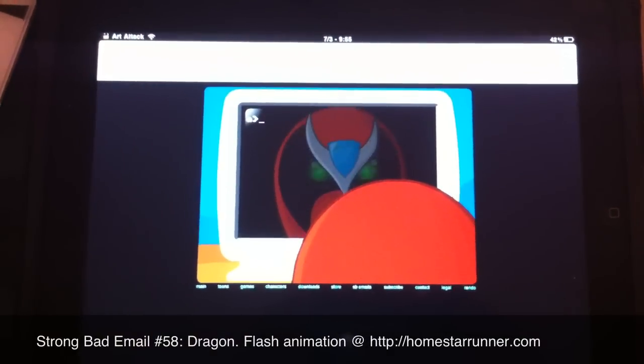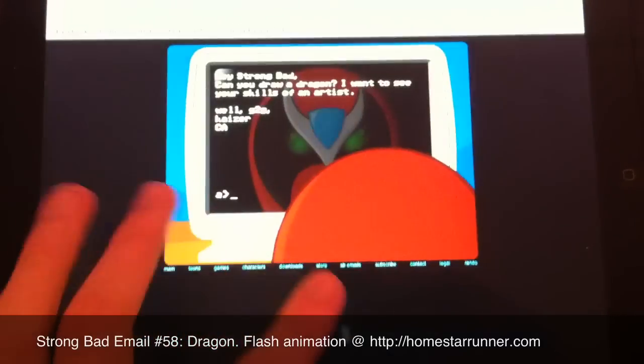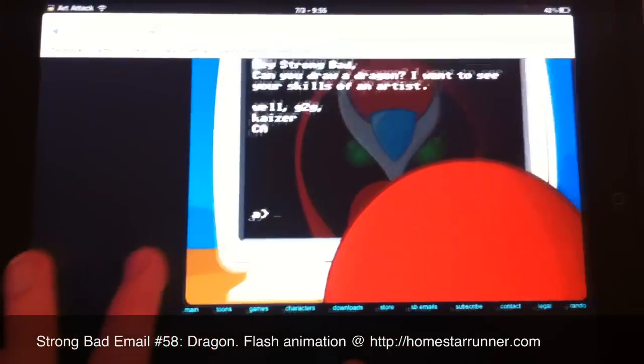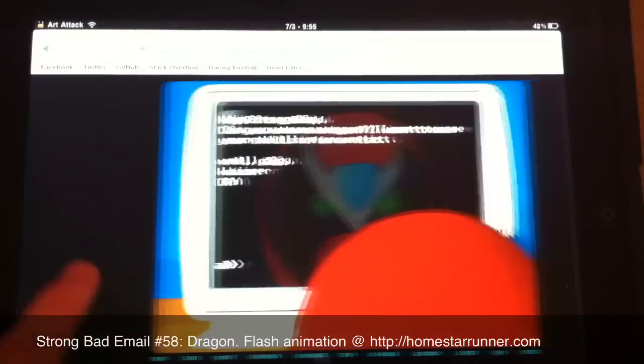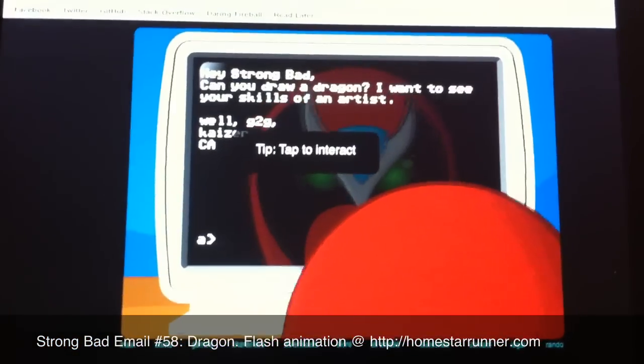Here I go once again with the email. Every week, I hope that it's from a female. No, man. It's not from a female. Hi, Strongman. Can you draw a dragon? I want to see your skills of an artist. Okay. Well, G2G, Geyser from California.